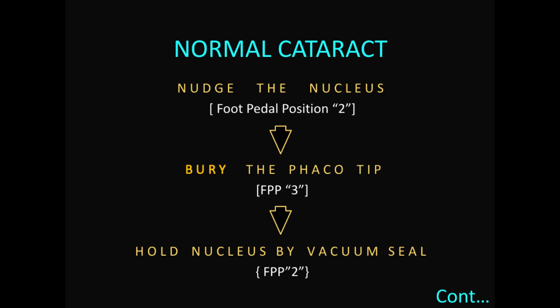Coming to the next concept: how in normal cataract surgery the nucleus is brought into the central safe zone for aspiration. Step one: nudge the nucleus with the foot pedal at position two. Step two: bury the phaco tip in the nucleus by giving phaco energy with foot pedal at position three. Step three: hold the nucleus with the vacuum seal by bringing the foot pedal back to position two — a vacuum seal is created and the nucleus is held and lollipoped onto the phaco tip.